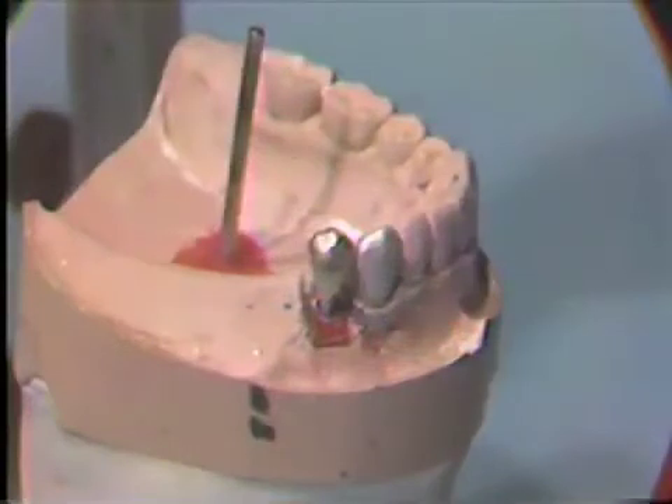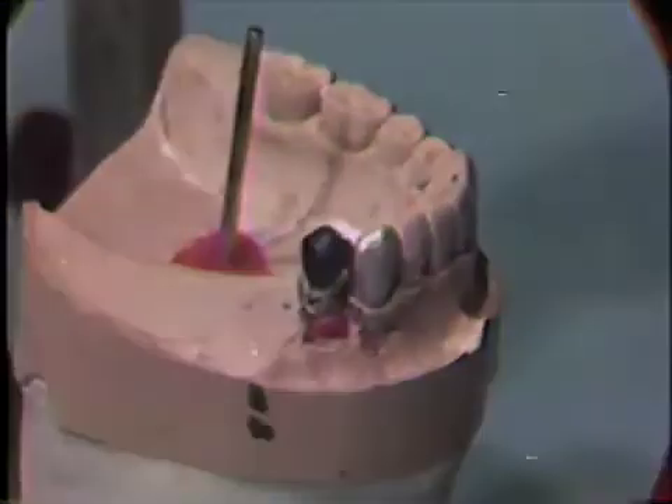A surveyed crown must be fabricated so it occludes with the opposing teeth as well as has the correct contour for the clasp unit to be used on the partial denture. To ensure an acceptable surveyed crown, the crown must be waxed up to include proper anatomy, contact, and contour, as well as ideal occlusion with the opposing teeth.